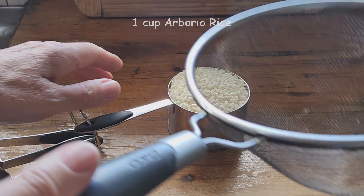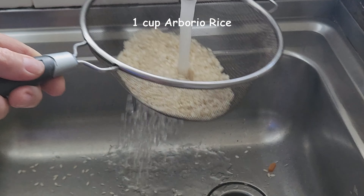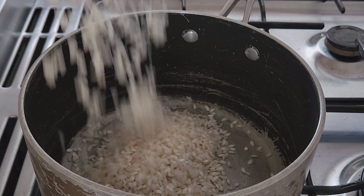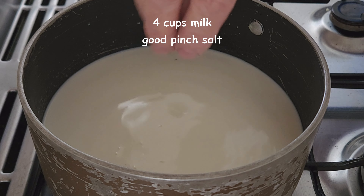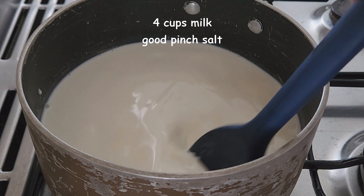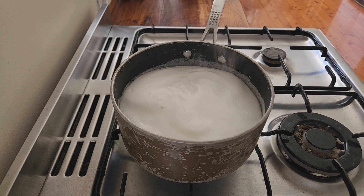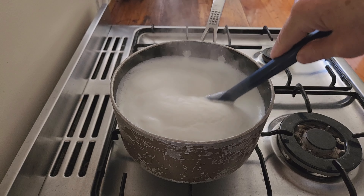You'll need one scant cup of arborio rice. Wash it well until the water runs clear and then place it in a heavy-based pan. Add 4 cups of milk and a good pinch of salt, and over a medium-low heat bring it very slowly to the boil, stirring often so the rice doesn't catch on the bottom of the pan.